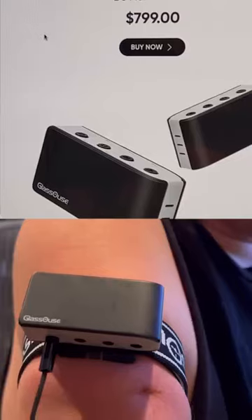Today I'm checking out the GlassOuse Pro. It's a device that you can put on your arm, foot, or even clip on a hat to control your computer or even your iPhone. Let's check it out.